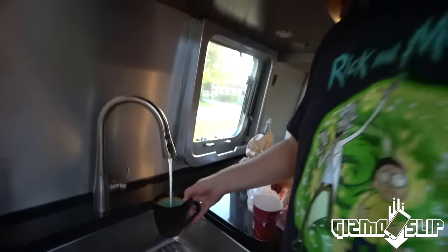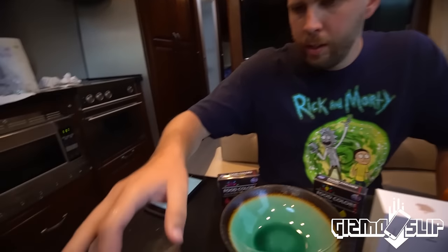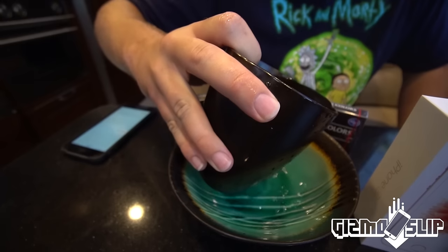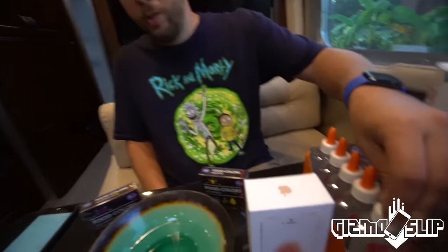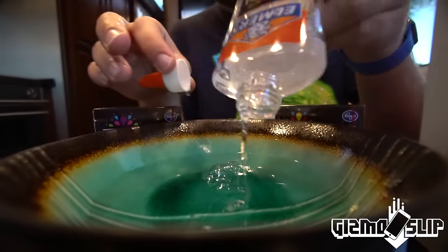First, going to get some hot water and some cold water — approximately three-quarters of a cup of water to start with. I'm going to be eyeballing this. Then one cup Elmer's glue — I'm just going to dump this whole thing.